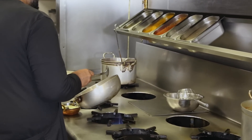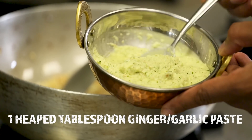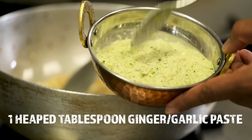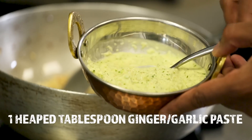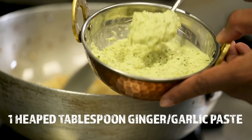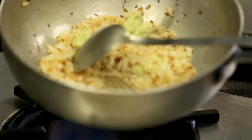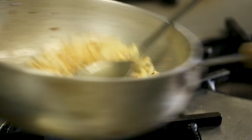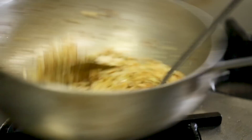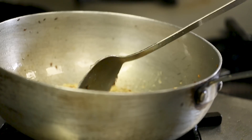When the onions become slightly golden in colour — this normally takes about five to eight minutes — we add the ginger and garlic paste. I always use a ginger and garlic paste; if it's green in colour, don't worry, that's normal. I've got this recipe on the channel so I'll put a link in the description box. One good heaped tablespoon of ginger and garlic going in. We just want that rawness of the ginger and garlic to cook out before we add the next ingredients.